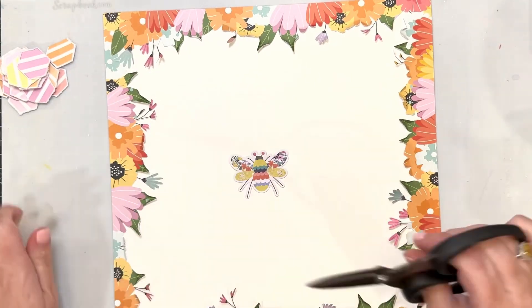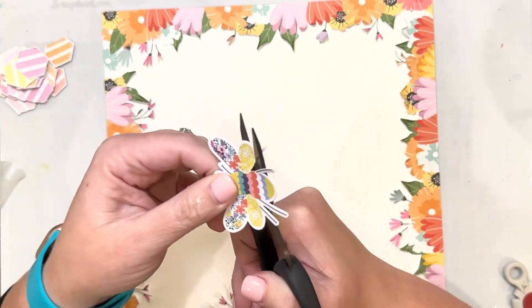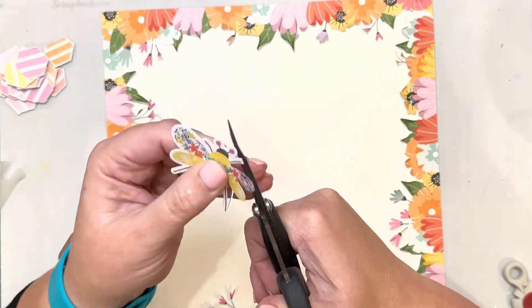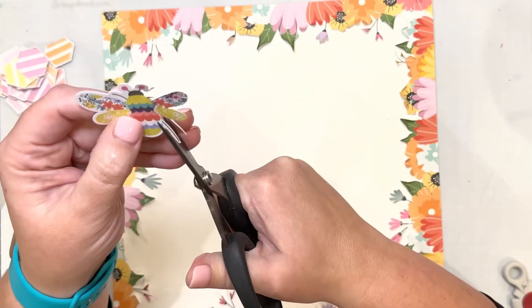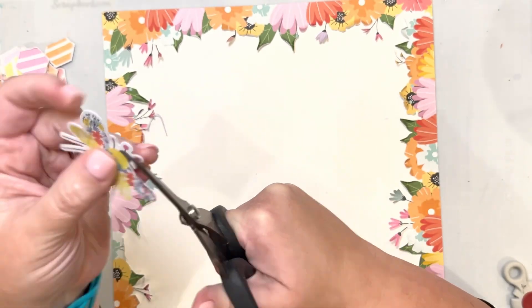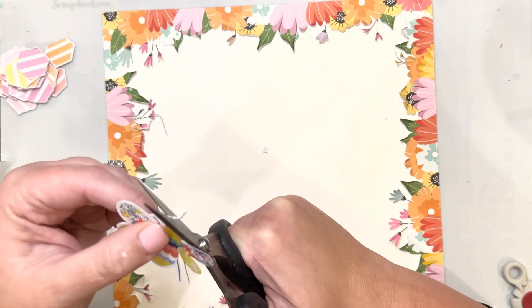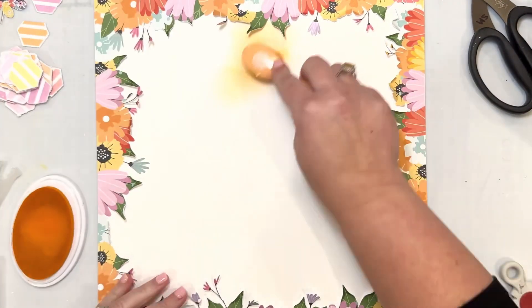I love how those look. This bee is the only thing that's not from the May kits — it's actually from September. It's a Hip Kit exclusive little bee, but it had all of the perfect colors to match the May Hip Kits, so I went ahead and used that little guy.